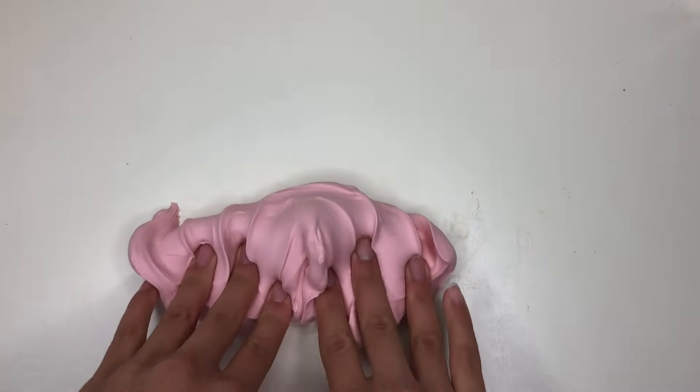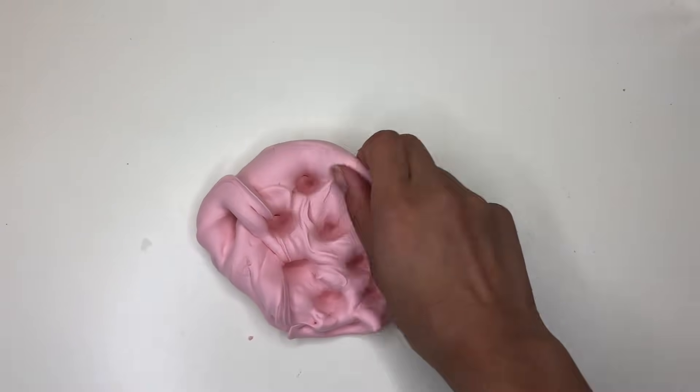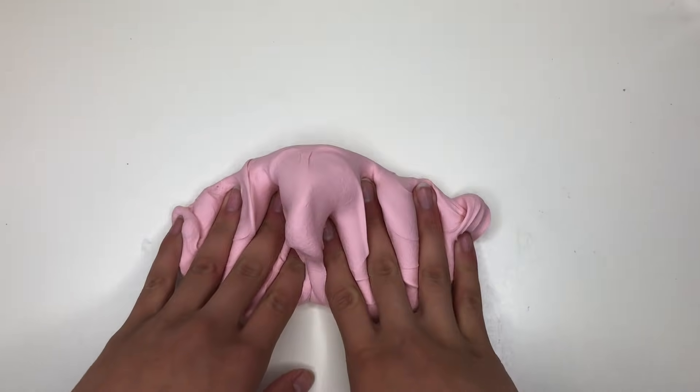It smells like a really light hint of cinnamon and sugar — not a super sweet scent. It does have a little bit of a bite to the nose, but it doesn't hurt your nose. Overall, I'm going to give this butter slime a 10 out of 10.